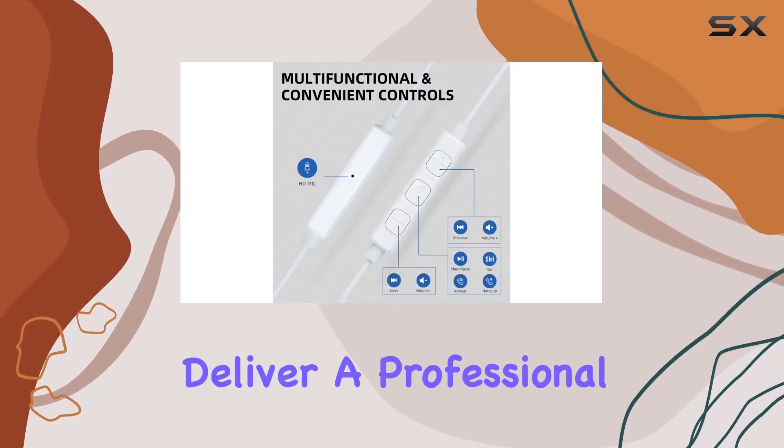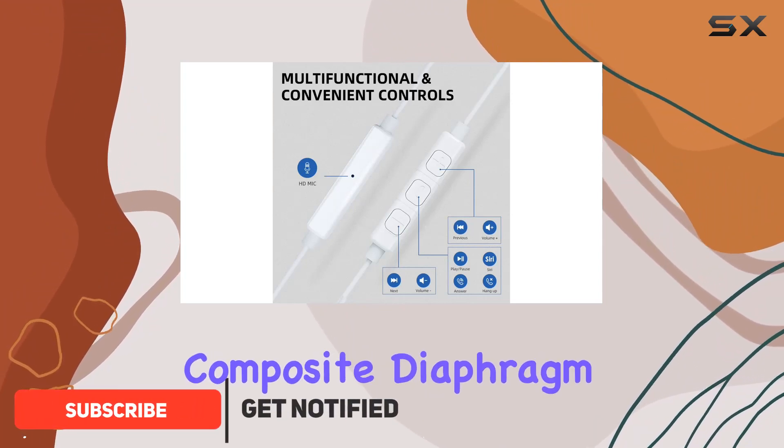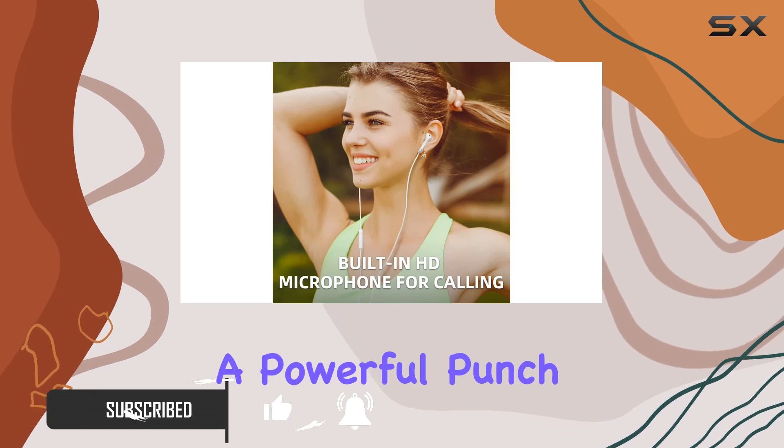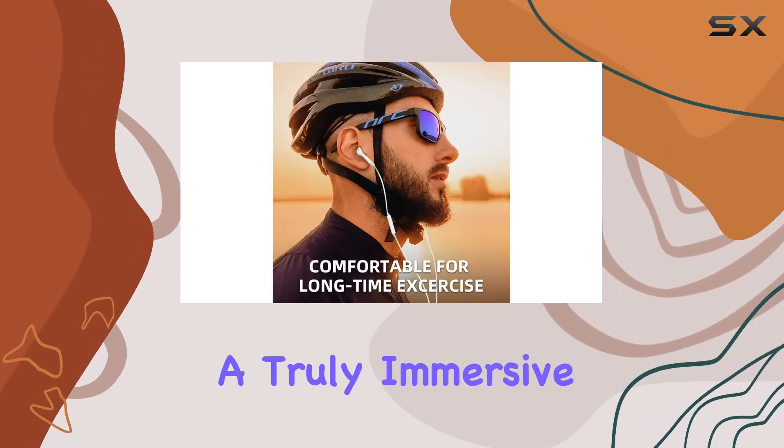These earphones deliver a professional audio experience with a high-quality composite diaphragm sound unit. The enhanced bass design adds a powerful punch, providing excellent clarity and a truly immersive sound.